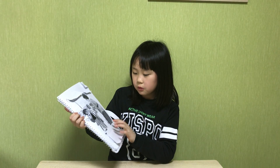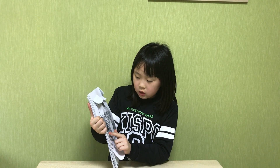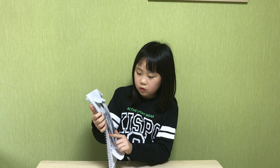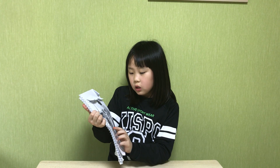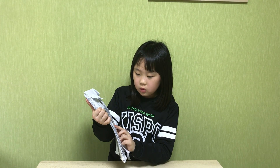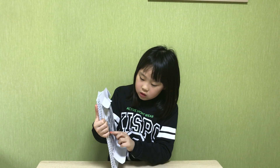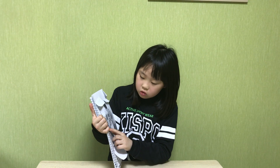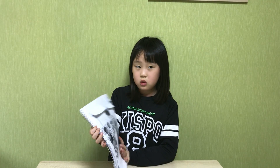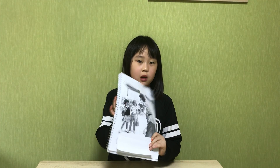She is my friend. Hello, Jane. Mom, look. This is a new tooth. I have a new friend and a new tooth. Hello. Bye-bye.